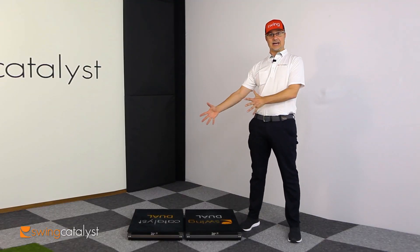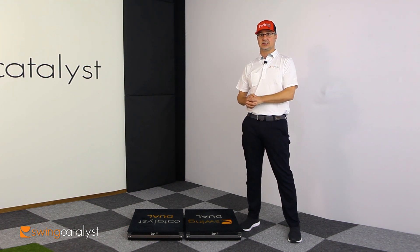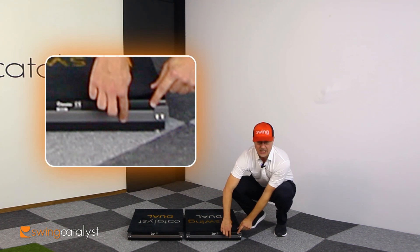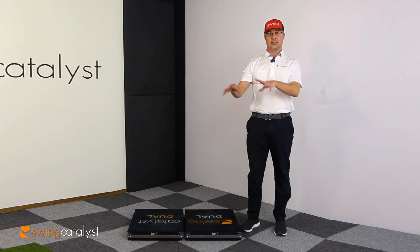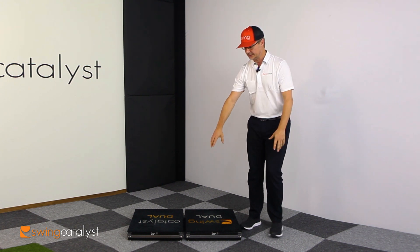Now we're moving on to our Cadillac product, our top of the line product, which is our dual motion plate. Just like in our single motion plate, there is a pressure plate on top of a force plate. This gives you all the same pressure information that you'd get from your balance plate and from your single motion plate, but now it's divided into two plates.